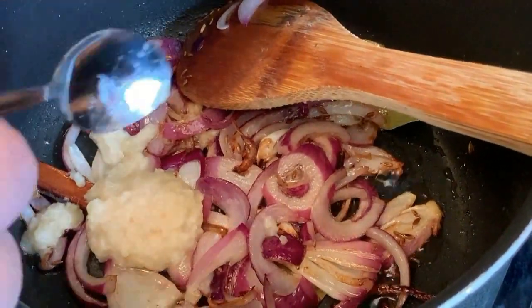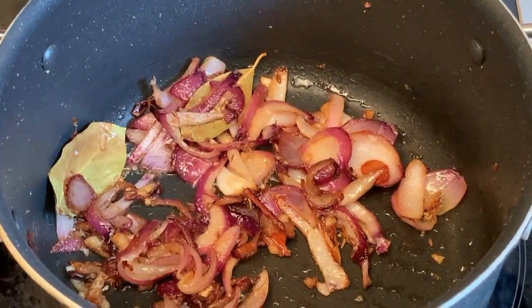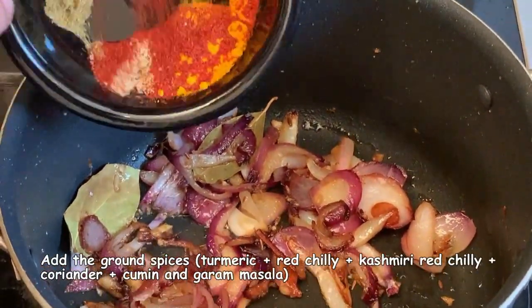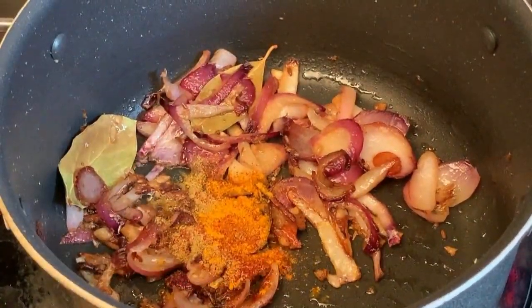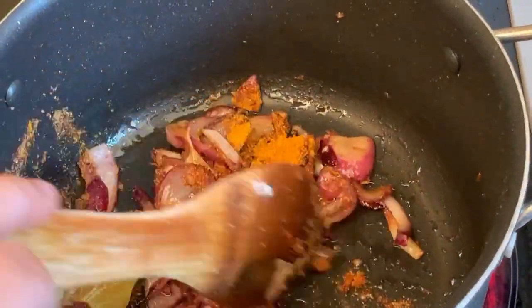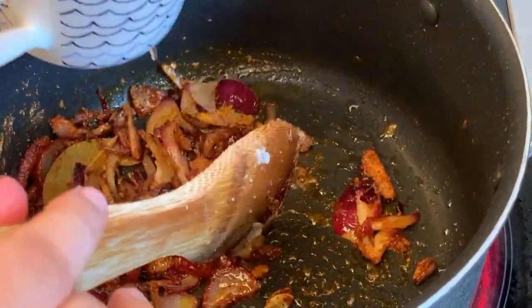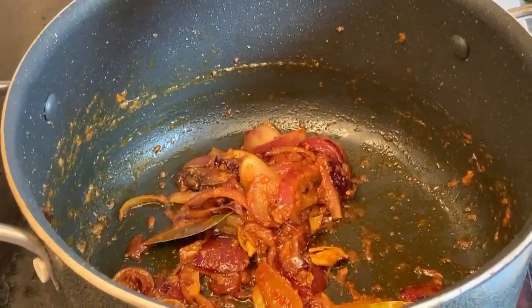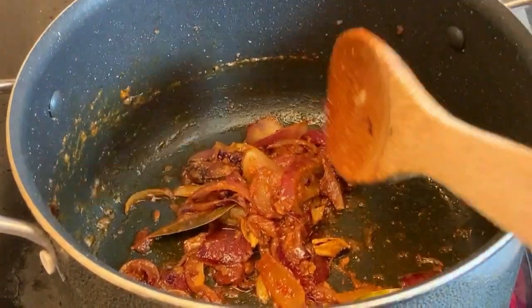Cook until the raw smell of the ginger garlic paste completely disappears. Once it has, add all the ground spices together and cook them for some time. You can add a little bit of water to prevent the spices from burning. The spices are now nicely cooked and the oil is separating slightly.